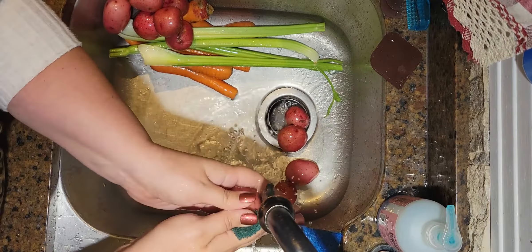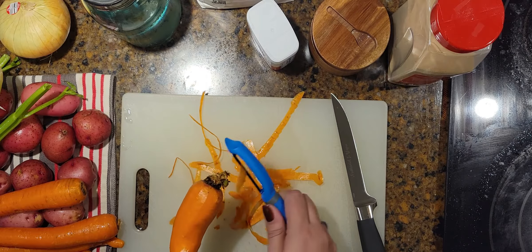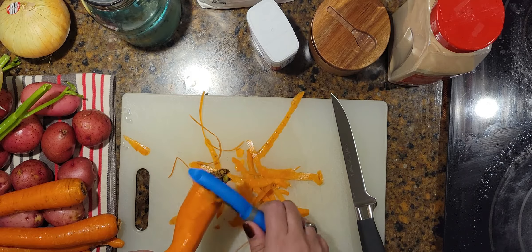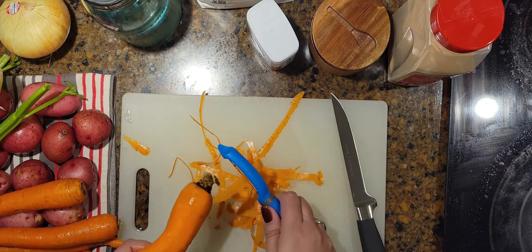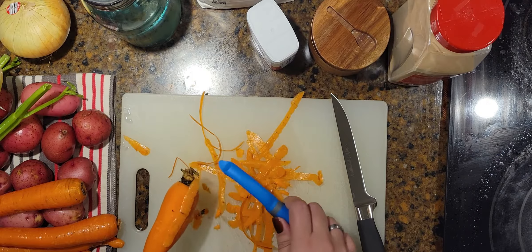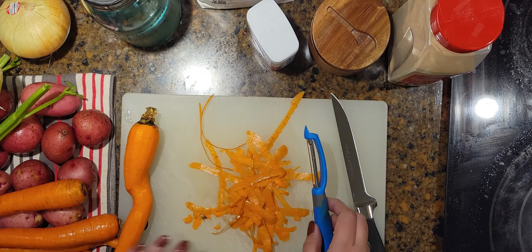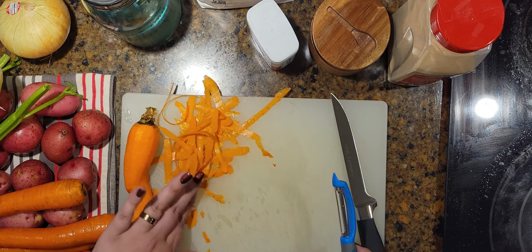Let's take everything over to the cutting board and get everything diced up. First, let's peel some carrots — I don't like the peels on the carrots in my beef stew. This one looks like it grew around another carrot in the garden. We just moved into our house this summer, so next spring we have big plans for a garden. I already have some garlic planted outside for next summer's harvest and I just ordered a whole bunch of bulbs for the flower garden.